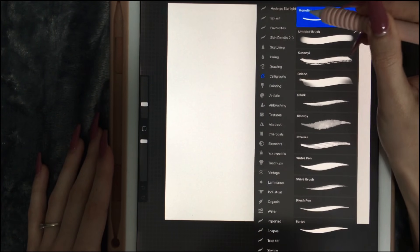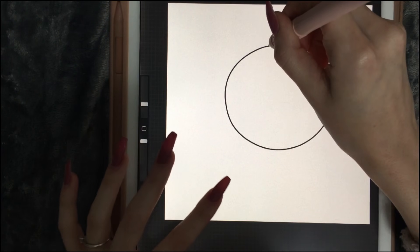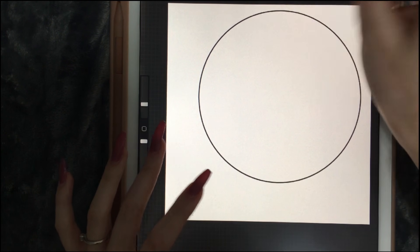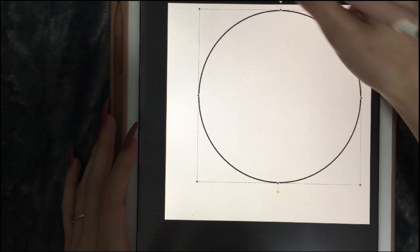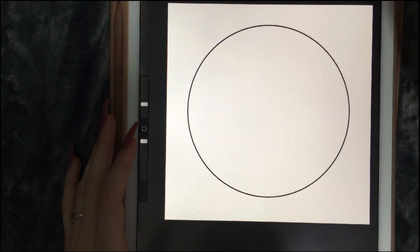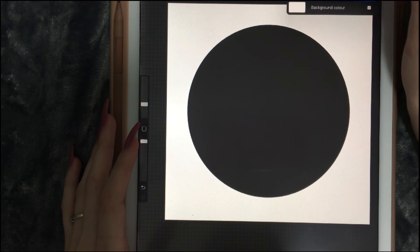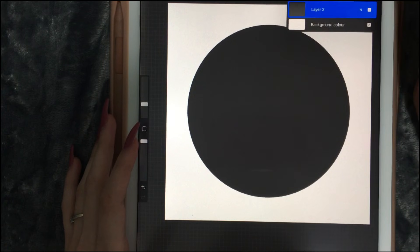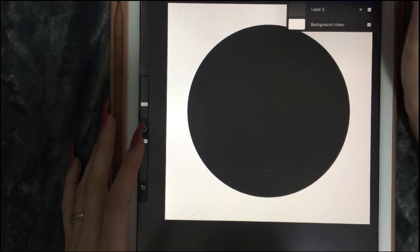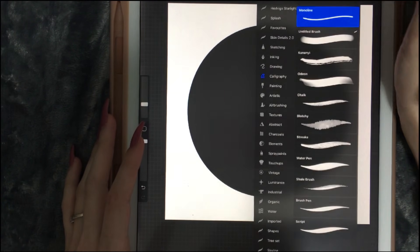I went to calligraphy and chose the monoline brush. Let's bring it down to the center, select it, and drag it here. I don't like painting the background, so I'm gonna give it a color in a bit. First we are going to start by creating a layer and let's create a clipping mask.